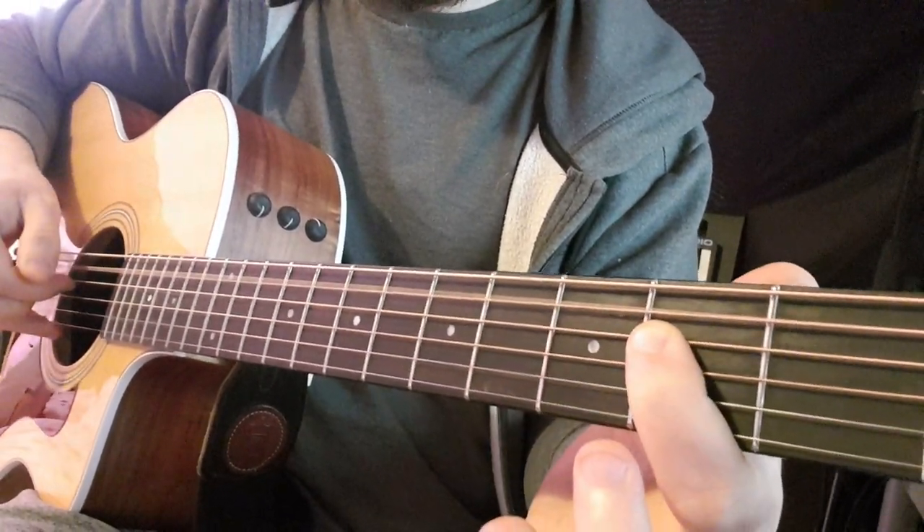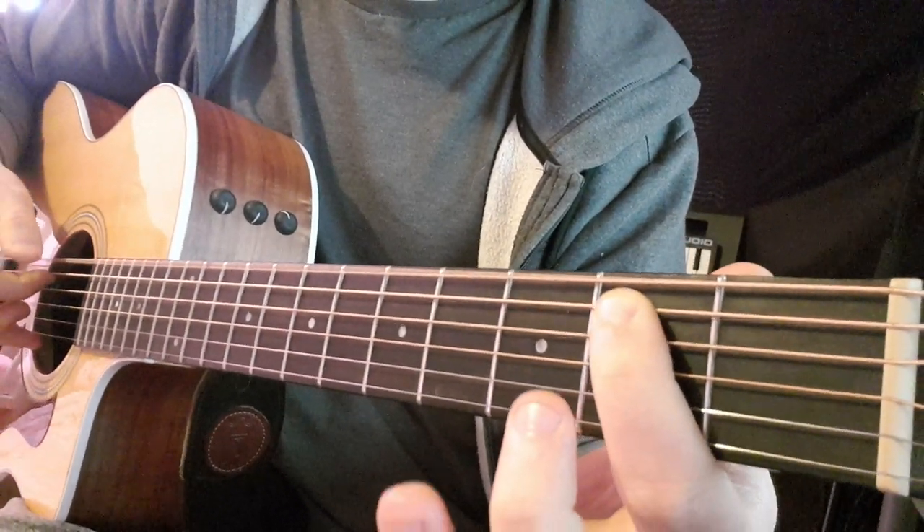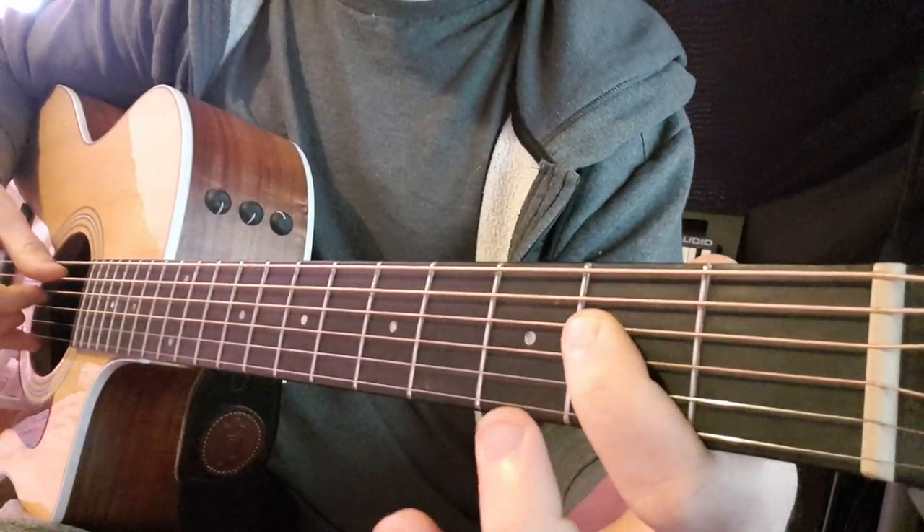That's the A string, then the D string twice, then E, open E, back to the 2nd fret on A, and then back to A.